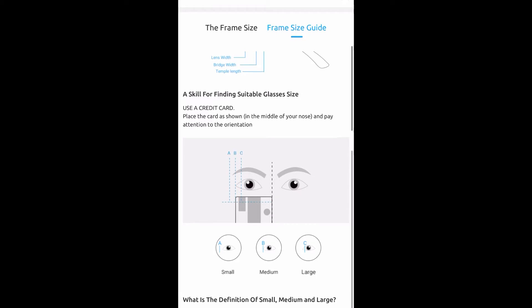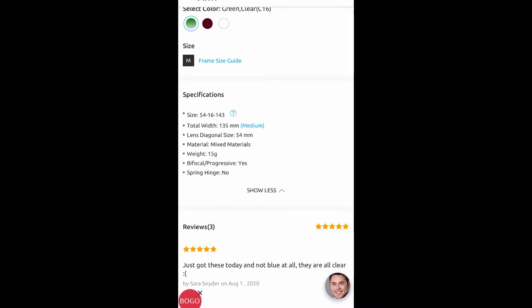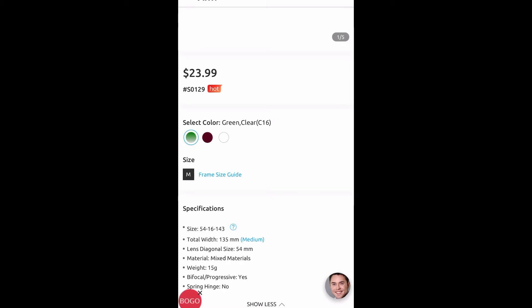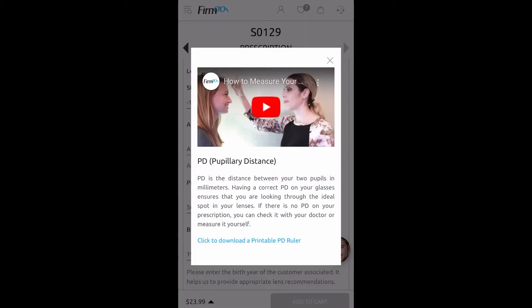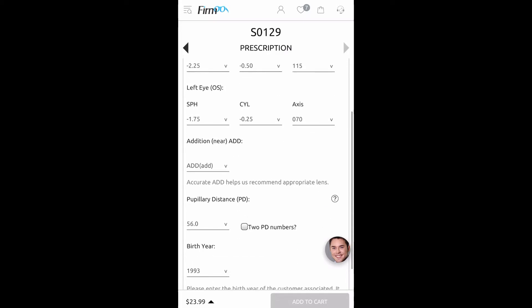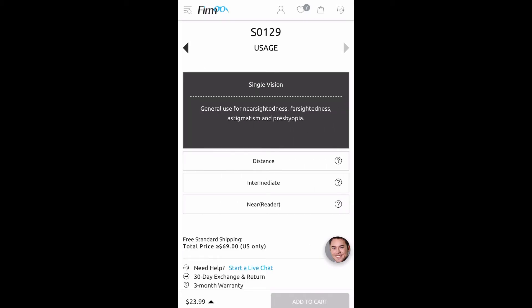I personally didn't use this guide at all — I just know that for me a small or medium size frame works best for my face. Once you've decided on the frame you like and want to buy, this is when you would put in your prescription. Also knowing your PD, or pupillary distance, will help you in deciding which frame will be too big or too small for you. My prescription was already saved since I had purchased from them before, and the price is still at $23.99 at the bottom left.